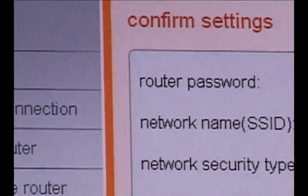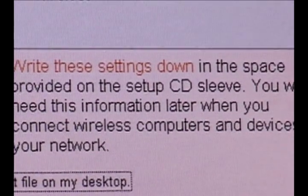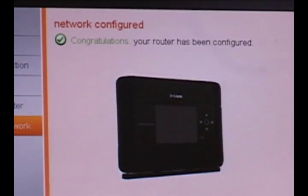On this screen, you're going to confirm the settings that you've chosen for your router. Go ahead and write these down on the inside of the CD's cover, and then your router will go through one final configuration. Now just click the Finish button and you're done.